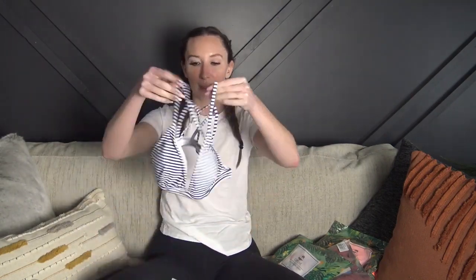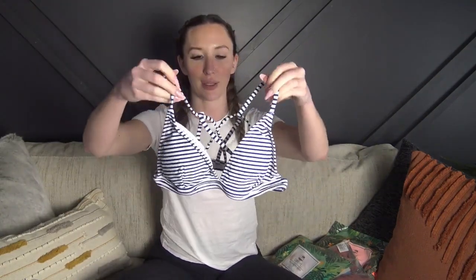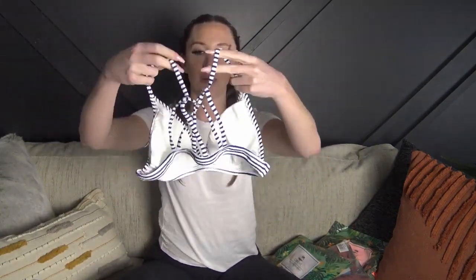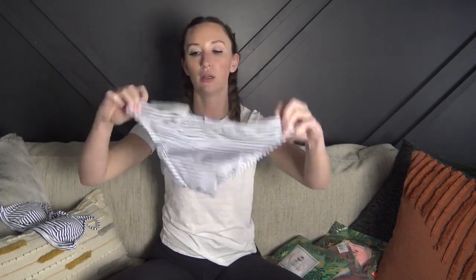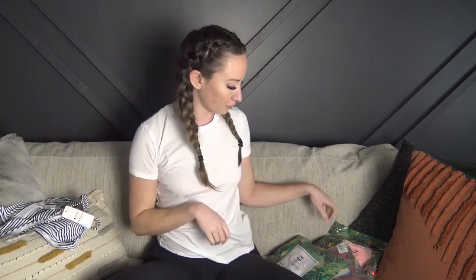I'm loving this striped bikini — it's kind of nautical with a really cute detail in the back. It's not adjustable in the band but it does have removable padding. The material is really really soft, they're super affordable, and the bottoms are a regular bikini bottom.